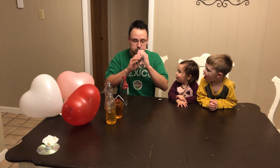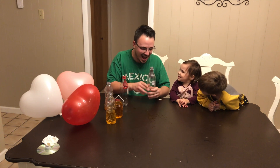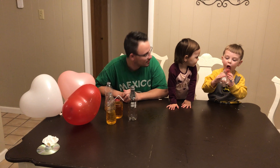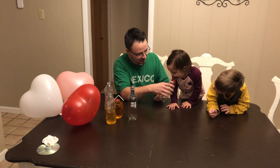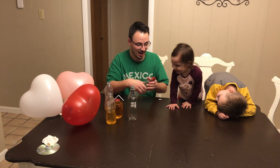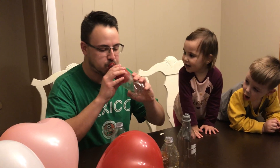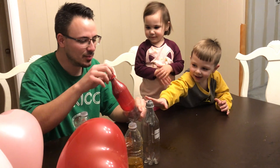One more really good try. It just won't go. Camden, try this one. You can't do it? Try it, Emma. Not working for you either? Let Daddy give it a try. How did we do that? Can you believe that? Look, can you see inside of the balloon?